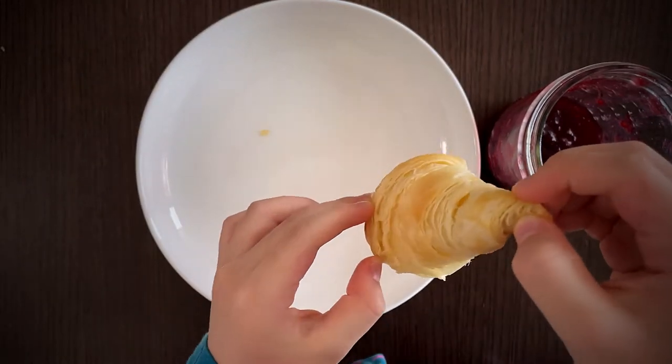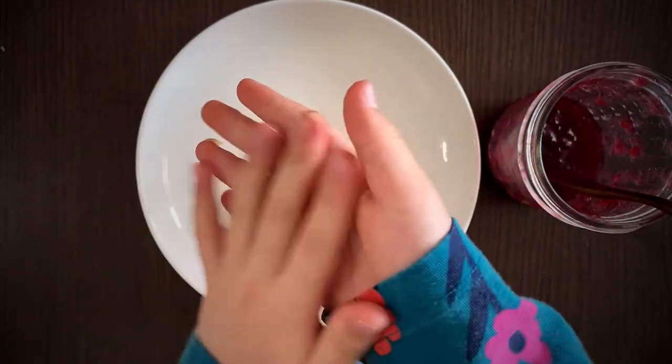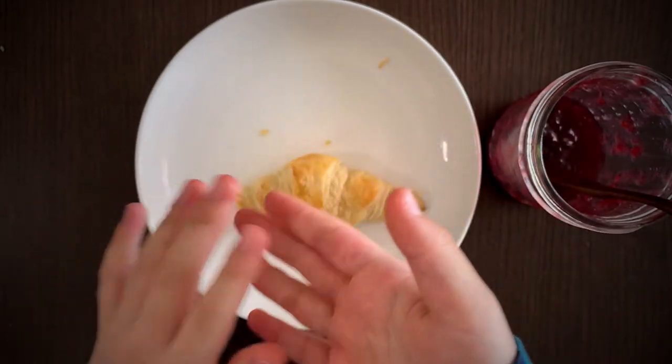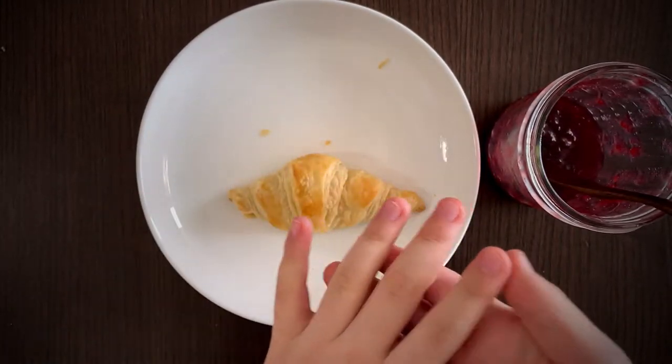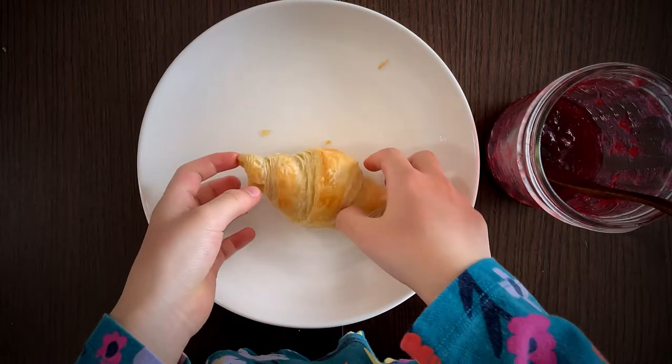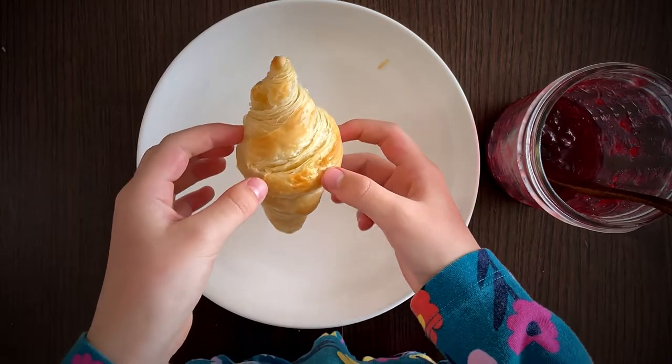It's pretty flaky — look at all these flakes coming off as I touched it! Since the croissant itself is made of lots of butter, you don't really have to put on butter. But I enjoy butter, so I was going to try that — but instead I got a mixed berry jam.